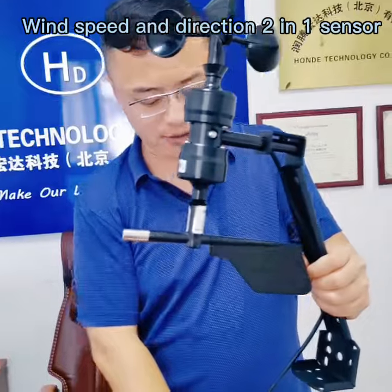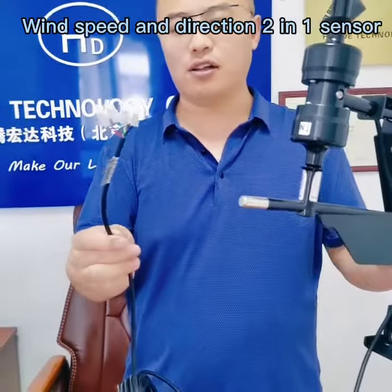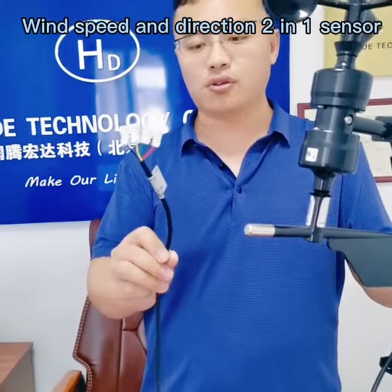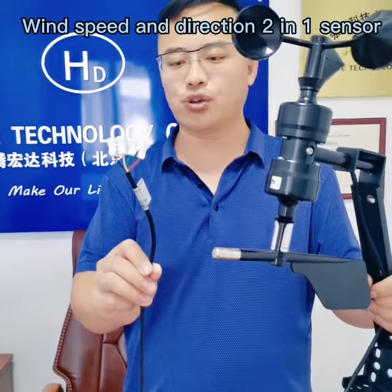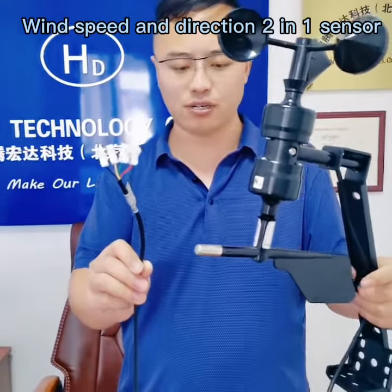For the output, we have RS485 for the signal output and also it can be a voltage output, or you can choose a 12 to 20 volt power supply.